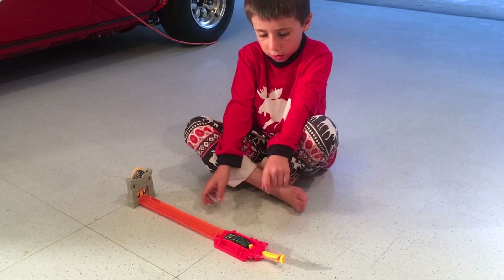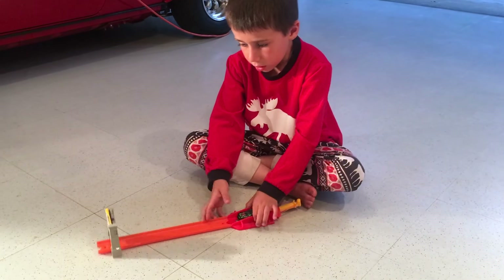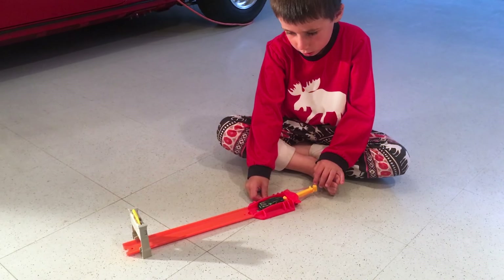Then you get the race car and you back it up, and then you're done. This is what it looks like when you push the handle.